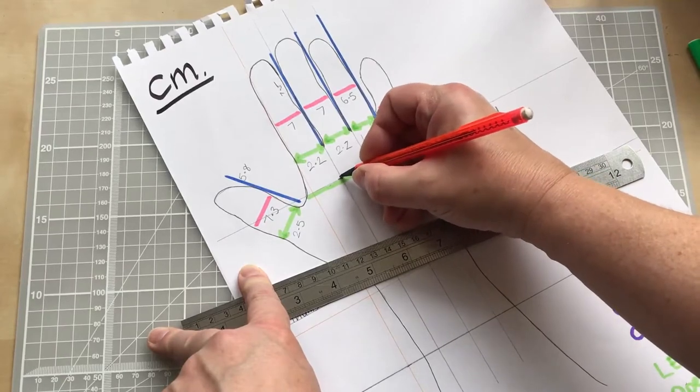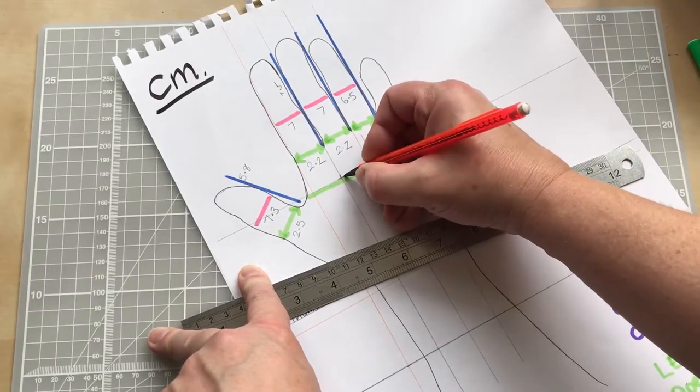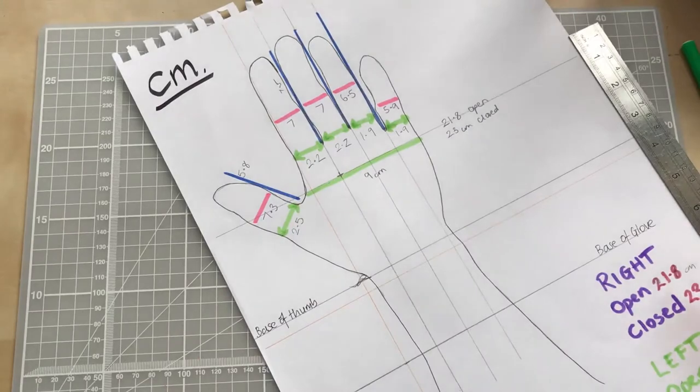To finish that up, I can see that going from the widest point of my hand across, I'm looking at about nine centimeters across that measurement. We still want to see the mark we made at the base of our knuckle, so keep that there, and then we are ready for the next stage.